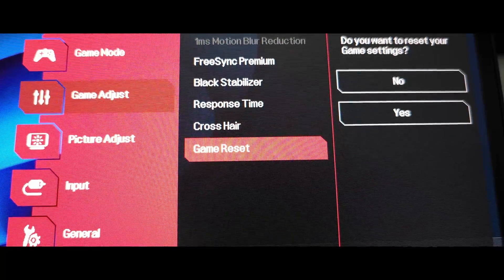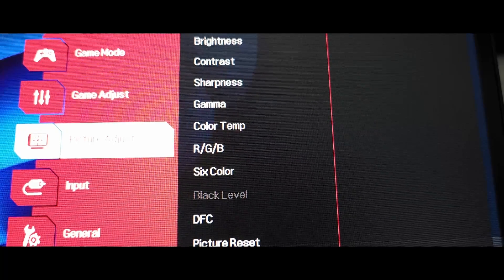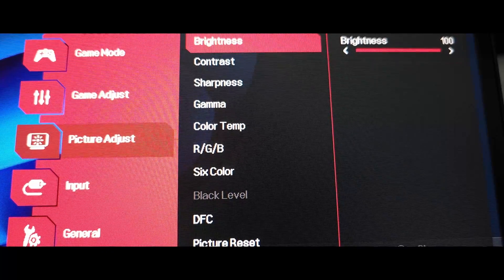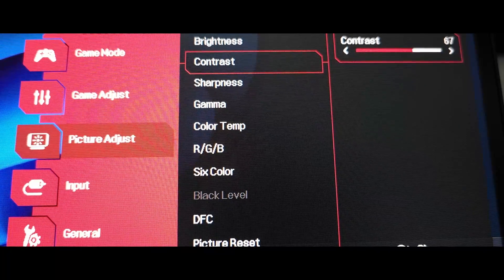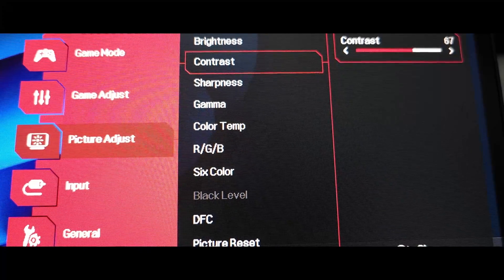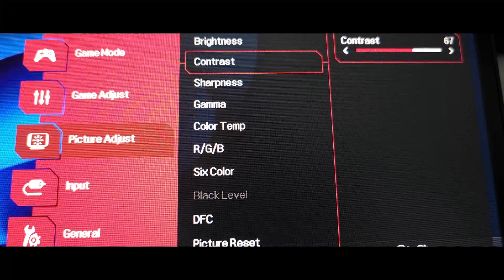Then we head over to Picture Adjust. On Brightness, we're going to leave it at 100. Then on Contrast, we're going to drop it to 67. If you have it lower, raise it to 67. It's going to keep creating gray bars instead of pinkish bars, so that way you have correct contrast.